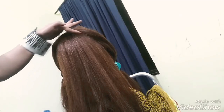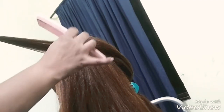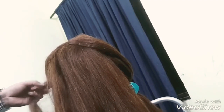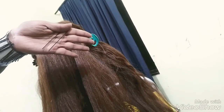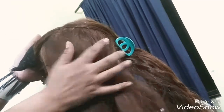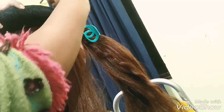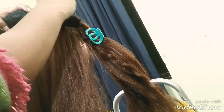First of all, take an ear-to-ear section of the hair, then take a thin section and backcomb it. I will tell you a tip: if you want to add stuffing in your hair, you must first backcomb the hair and then use bob pins in a cross shape so your stuffing will never be loose.